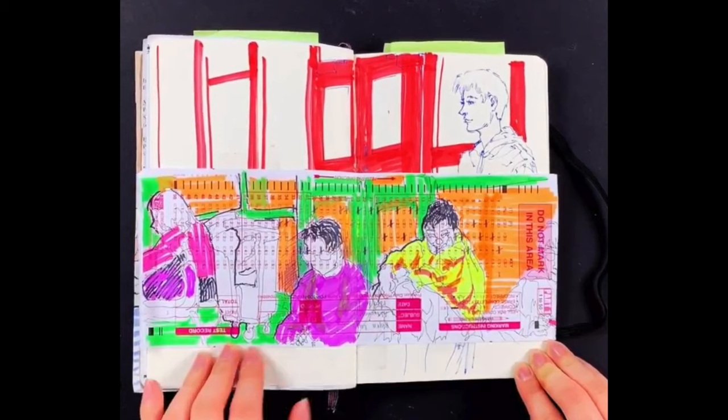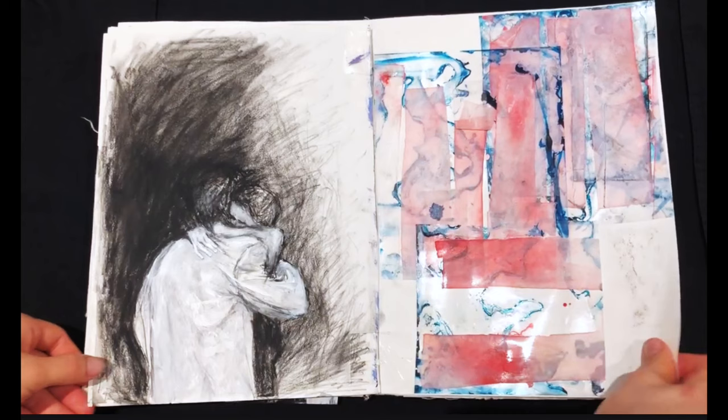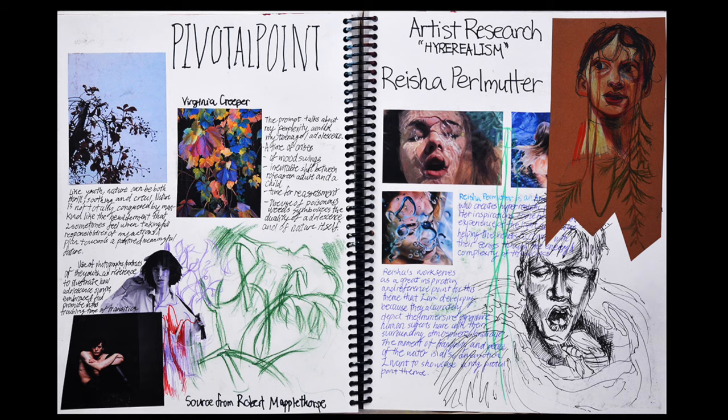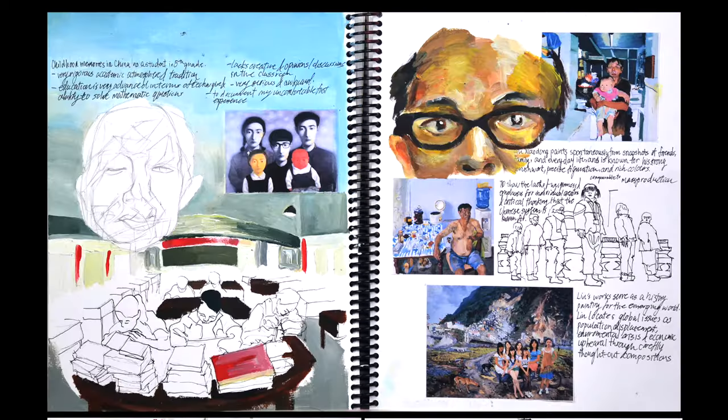Finally, you can add some collage elements. This student glued a test card to their sketchbook to draw over. And this student painted on some paper with watercolor, cut it out in shapes, and glued it to their sketchbook to match the mood of the drawing on the previous page. And this student used many different elements in their sketchbook — like text, drawing, painting, and collage. It shows a deep interest in art and design and learning, which is ideal for admissions counselors to see in your portfolio.